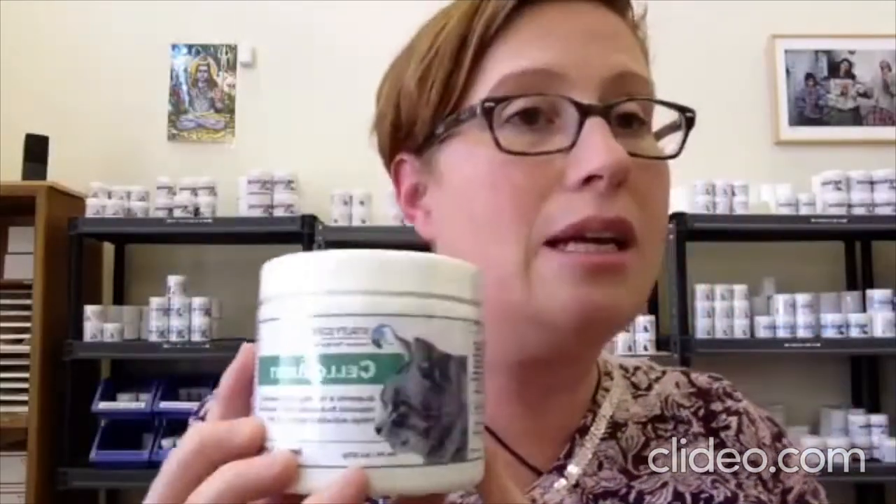This also has spirulina in it, which is really great for animals that are losing weight and losing nutrients. Spirulina was actually created to end world hunger — it has that many nutrients in it. So if your animal isn't eating and they are getting spirulina, it's good for a few days until we can figure it out. It also has CoQ10, which supports the heart; apple pectin; bromelain; and zeolite, which helps to detoxify the body. Arabinogalactone is another ingredient that helps to raise the immune system.